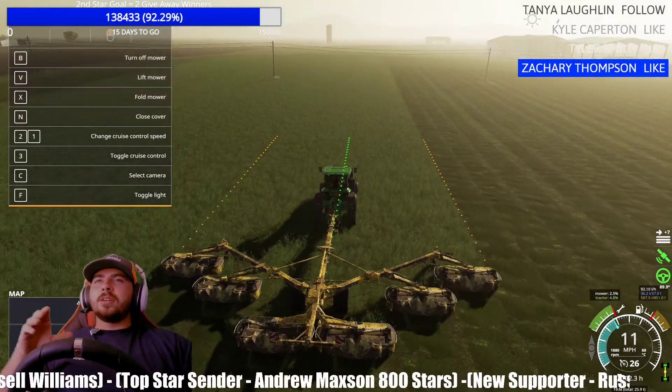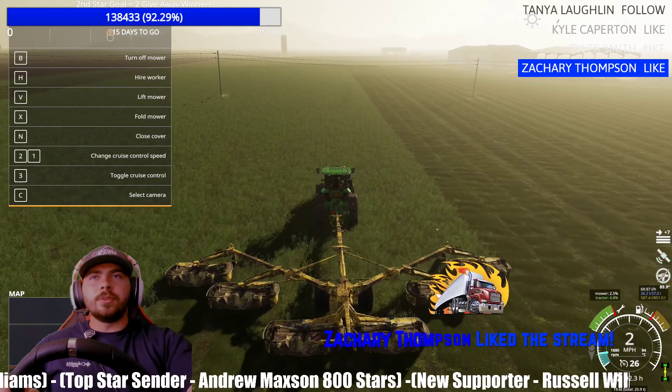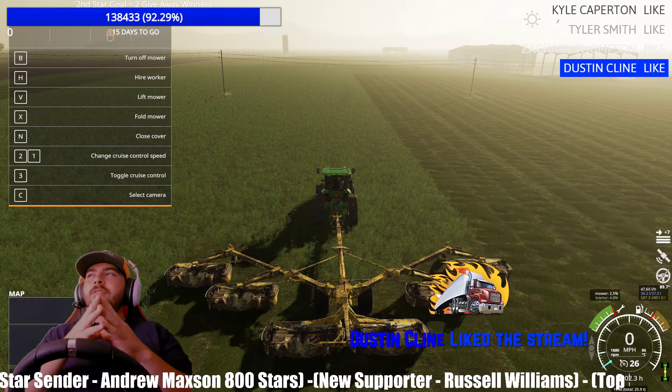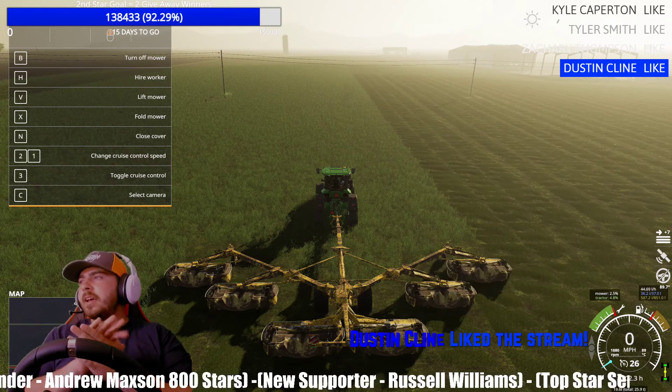This is how you set up the GPS system. Let me turn it off and fully restart. So what you want to do: you have to download GPS, buy a tractor, and activate GPS on the tractor when you buy it — add it as an option.